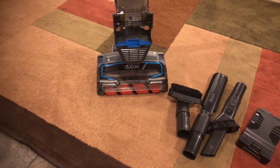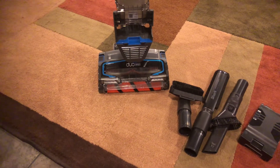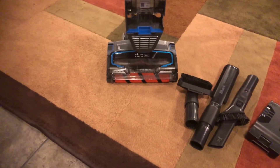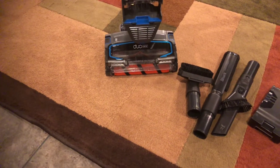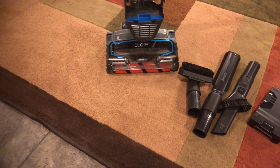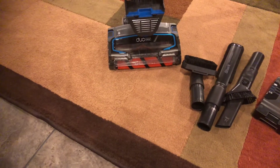Good morning everybody. Yes, I'm filming this in the morning. Wasn't planning on doing this, but I am. I thought I was going to wait until next week, but I got another vacuum cleaner in the mail yesterday. I got it from Amazon.